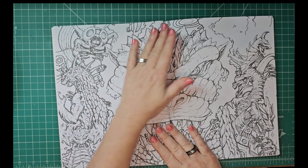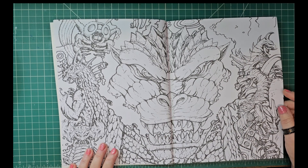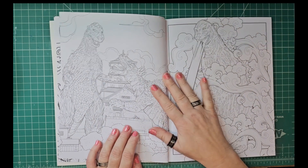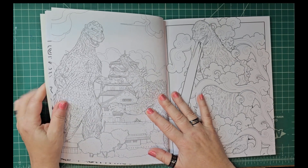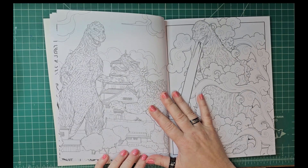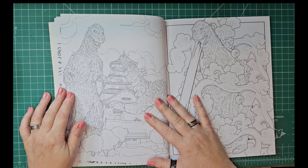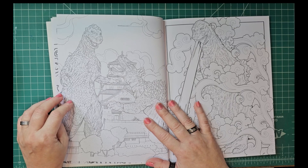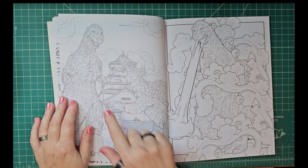There's the big bad boy himself — that is a nice double-page spread, wow! There was one monster I actually didn't recognize and I was kind of shocked. My husband said it was the garbage monster or pollution monster — I think pollution monster. And there's Godzilla; it's a so-so drawing of him, but I like the Japanese house in the background.